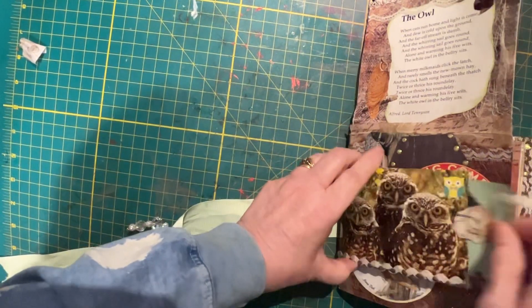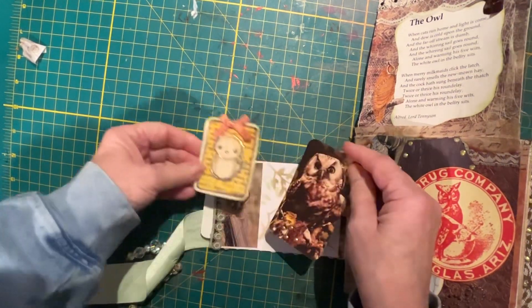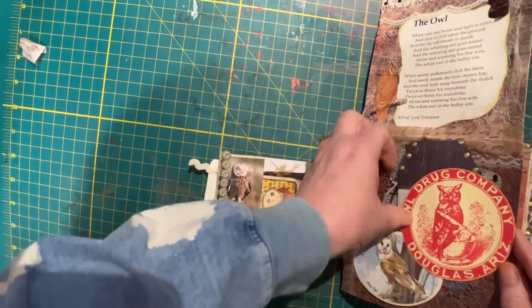A pocket here — this little piece comes out, this flips open and there's two cards in there. A little bit of ribbon, some lace. There's two cards on this side.